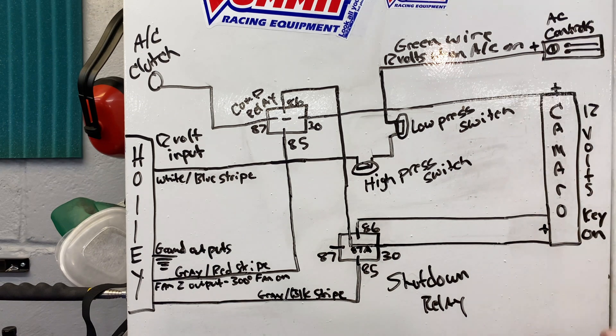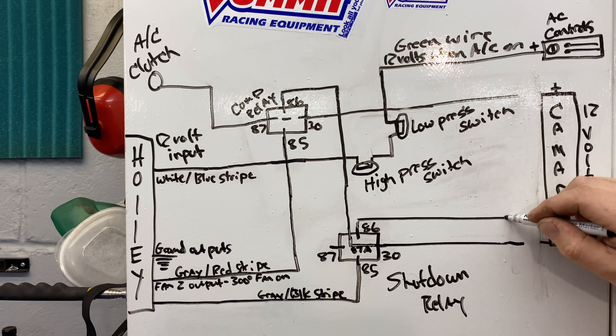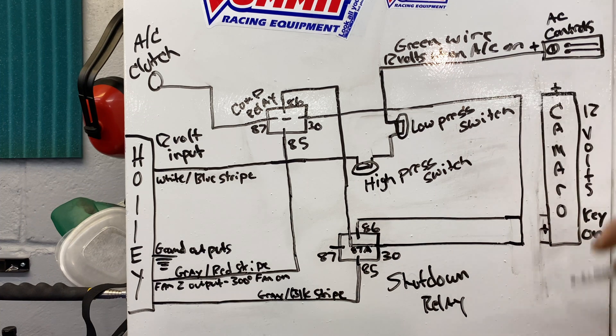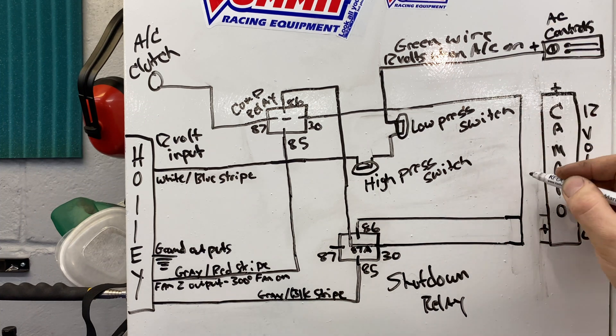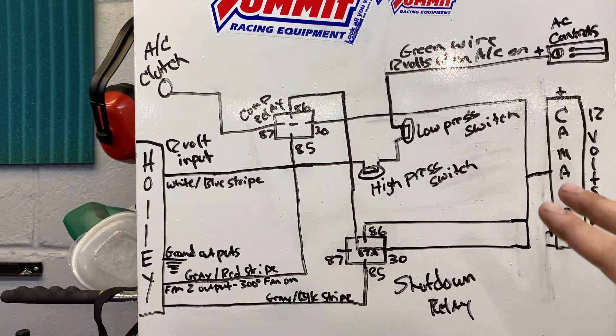Over here we have the Camaro side. This is just a 12-volt key-on ignition source. All three of these wires are actually coming from the same source — they're all coming from one 12-volt key-on ignition source from the Camaro's dash harness. I'm actually using one of the old power wires that went to the original carbureted PCM. I'll show you this stuff up close in the car, but we have a single 12-volt source powering these three wires.